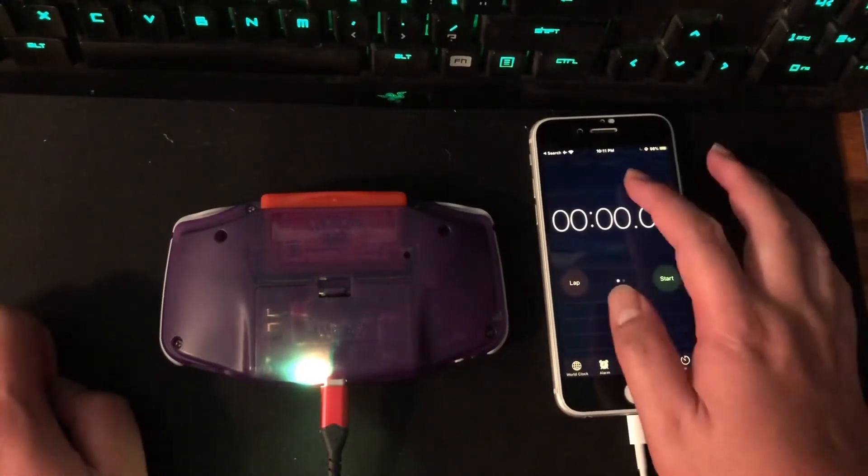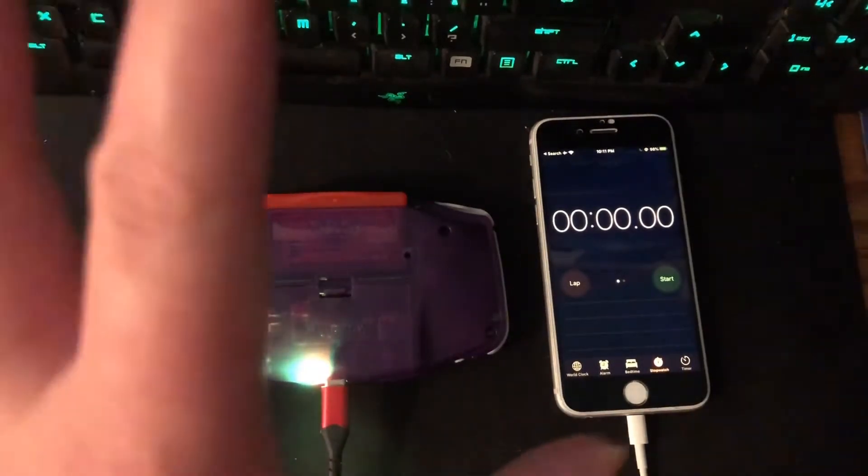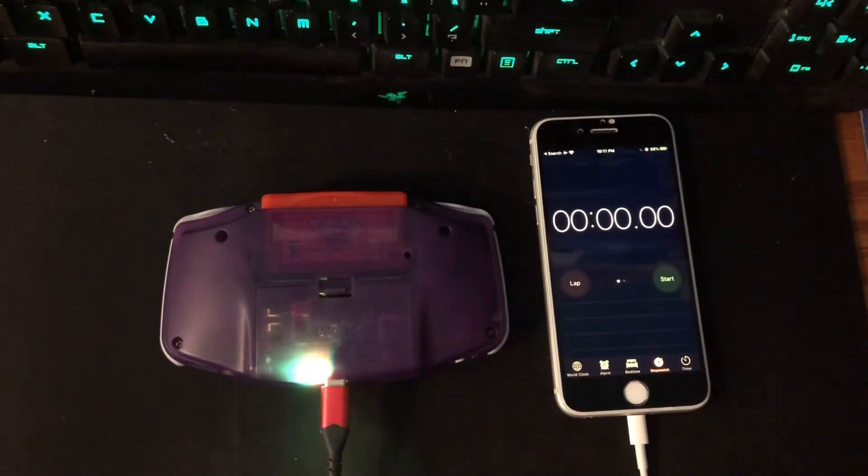Once it's done charging, we'll start the timer. I'm going to time it in time-lapse mode on my iPhone to see when it dies or approximately when it dies. The time-lapse is set to about 15-second intervals, so it won't be super precise but should give a pretty good reading.